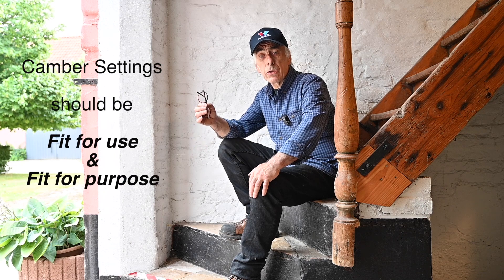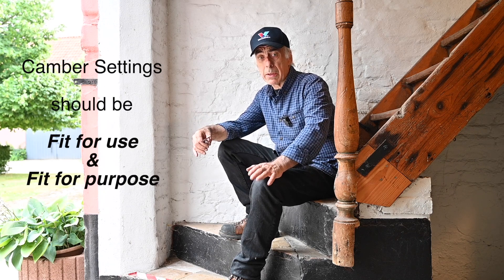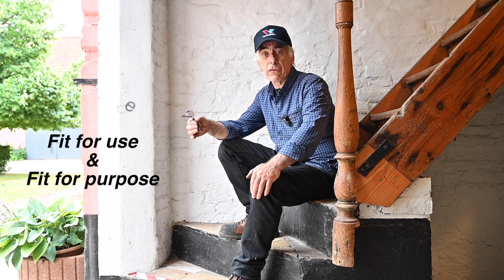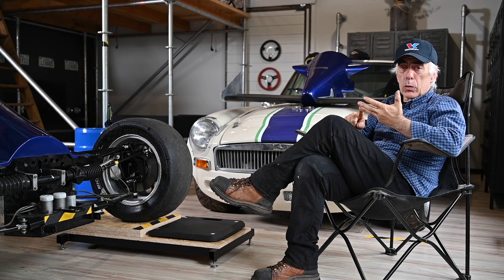It depends on the purpose you're going to use the car for. If you go into drag racing, camber is a completely different requirement than if you're going to do oval racing. If you go on the track it's different from oval racing, and if you're going to do off-roading it's different again. So depending on your application, camber is to be set in a different way. In this video I'll explain what camber is, why you need it, what it does, and what types we have.